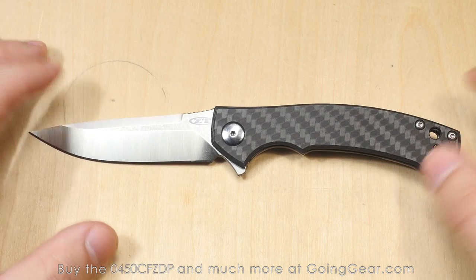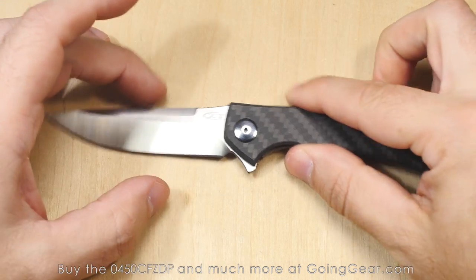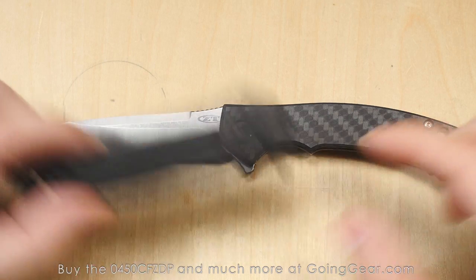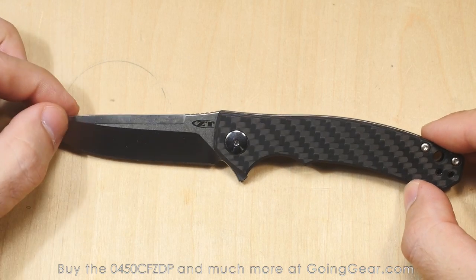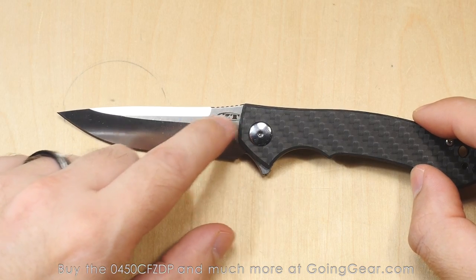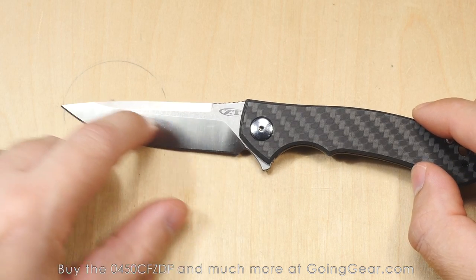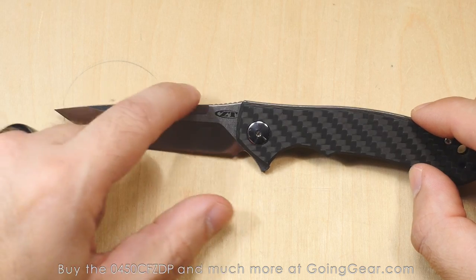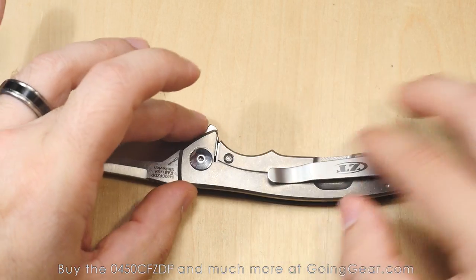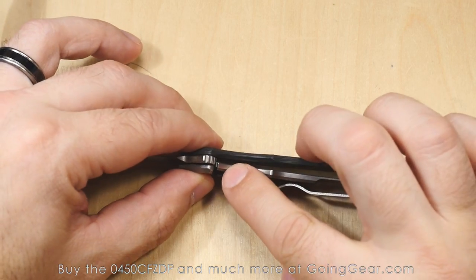So those are the basic specs of the knife. This might possibly be replacing my 0450 CF — it will definitely be in the rotation, for sure. You can see you've got the two-tone blade on there: a satin finish up here and then more of a polished machined look on the blade. And then on top you've still got the carbon fiber. You've got titanium on the other side.